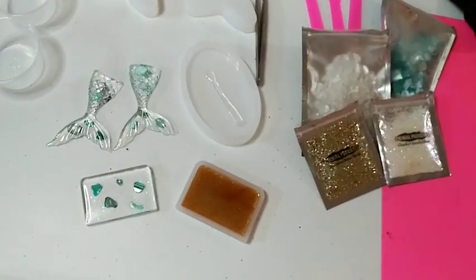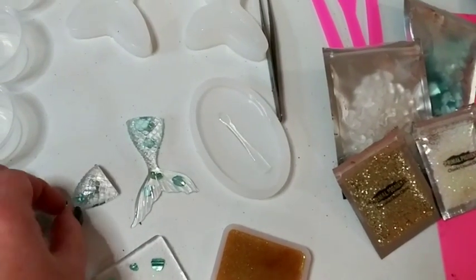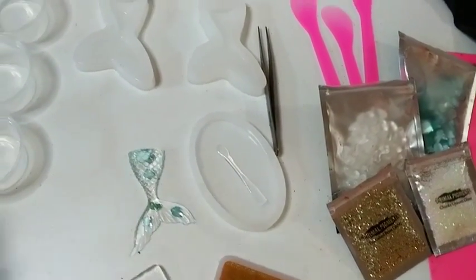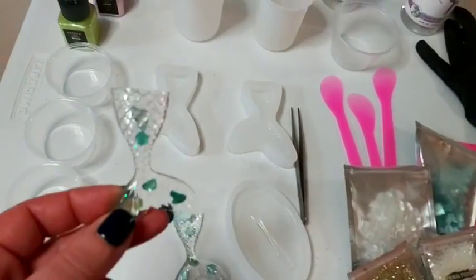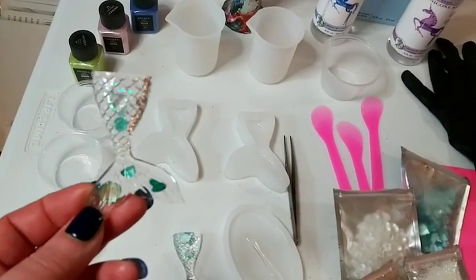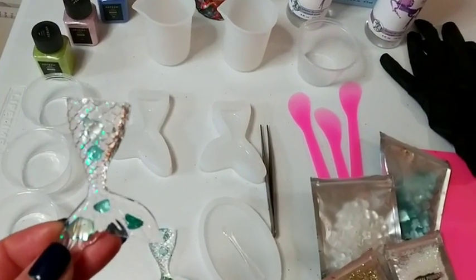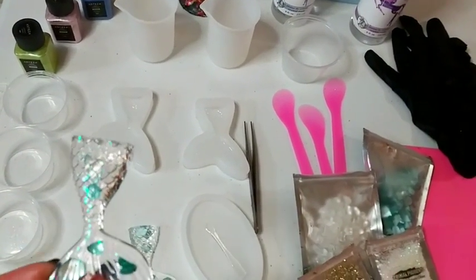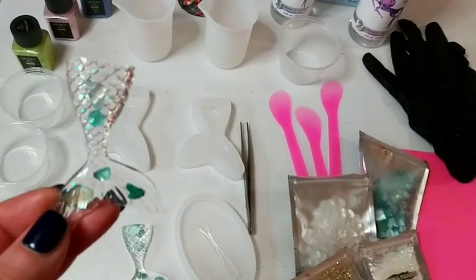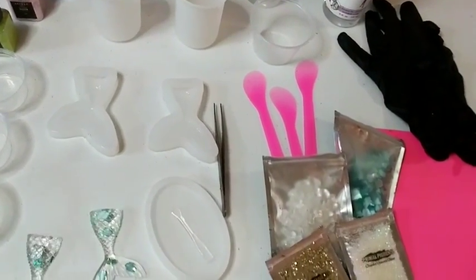I showed you these in my other video - they came out so perfect, I am just in awe. This is my first try. It's the resin, and just really following directions, which you really have to do with resin.